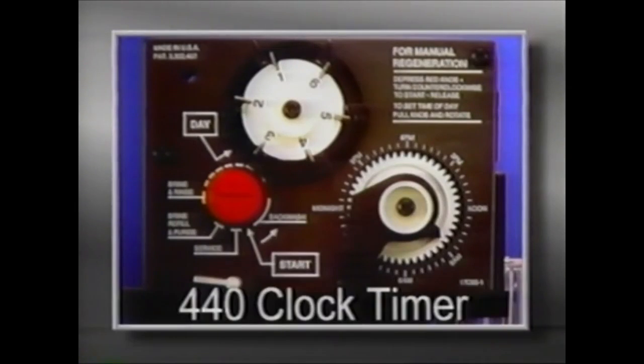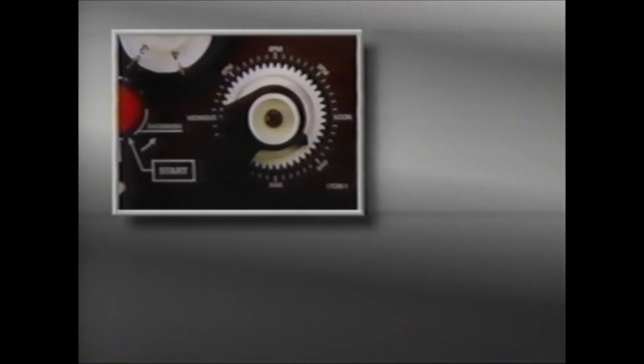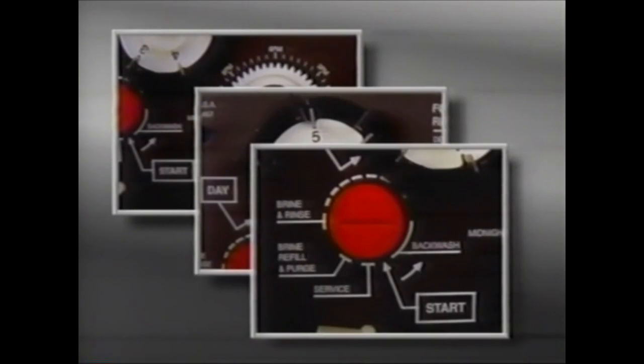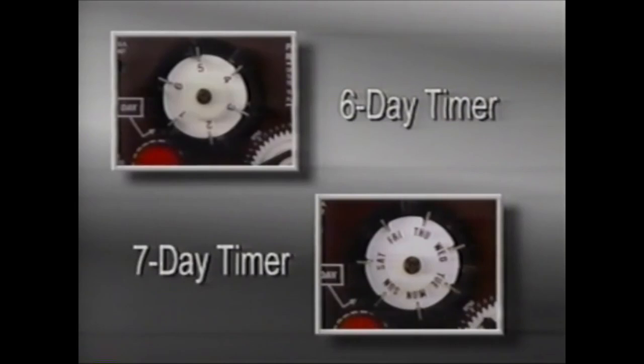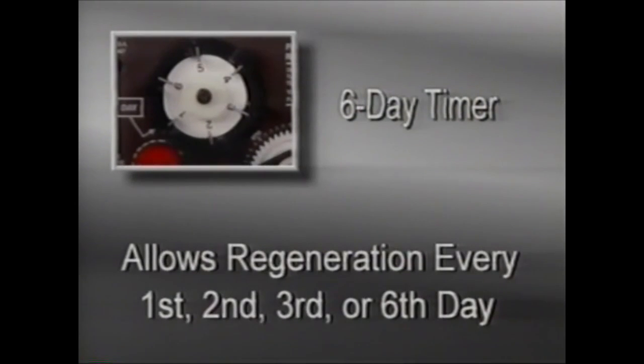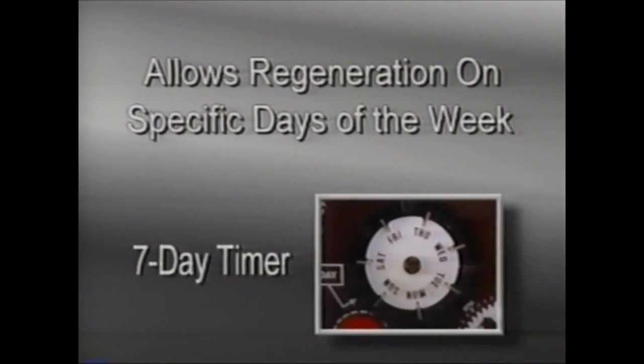The major components of the 440 clock timer are described as follows. The 440 timer is available with a six- or seven-day timer option. The six-day timer is used when regeneration is required every first, second, third, or sixth day. The seven-day timer allows regeneration on specific days of the week.